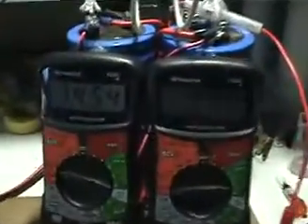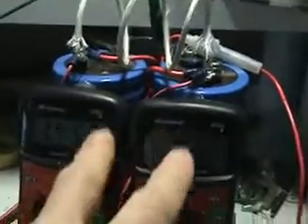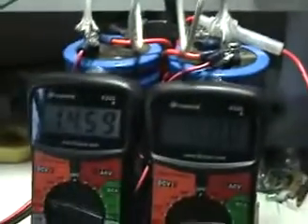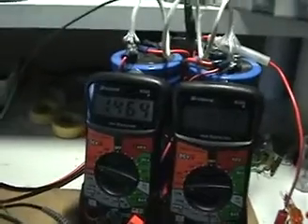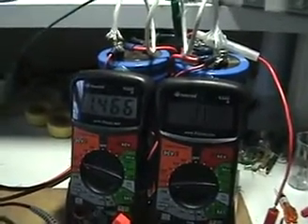The circuit is in operation and energy is somehow going back and charging the capacitor bank. Those capacitors at the back are two capacitors in parallel, each one 3900 microfarads, so it's a quite large capacitor bank. That's why the voltage isn't climbing too quickly, but it is climbing nevertheless.